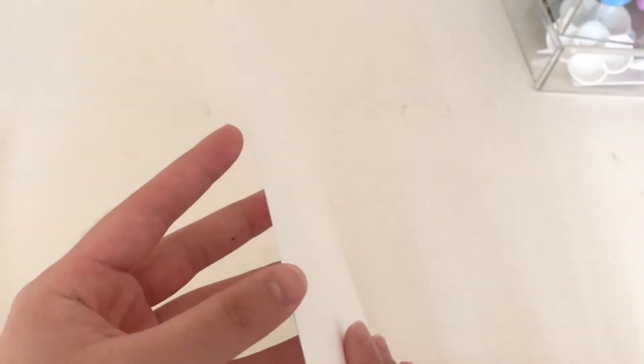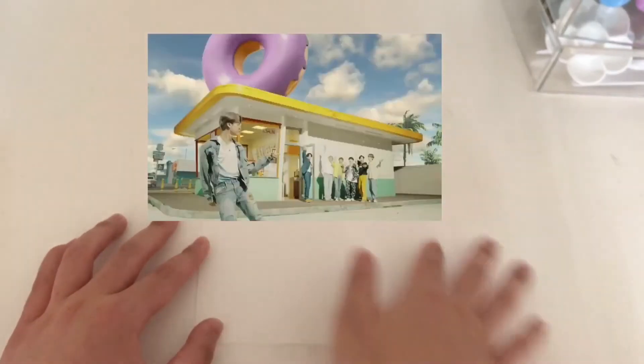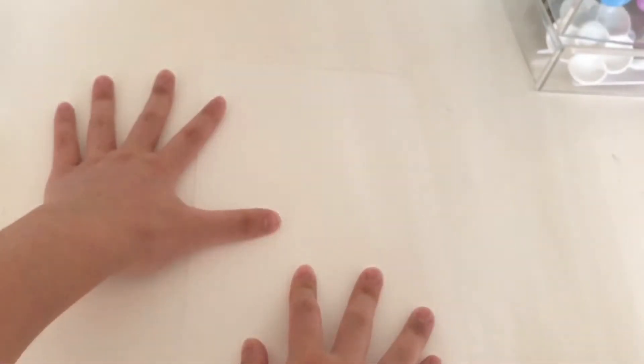I have a thick piece of watercolor paper here, but I'm going to be using actual acrylic paint. My basic idea is to draw the donut shop down here, paint the sky, and then up here write 'Dynamite' in the font they used. Before I start painting I'm going to sketch my idea, and I'm going to time-lapse and speed that up.